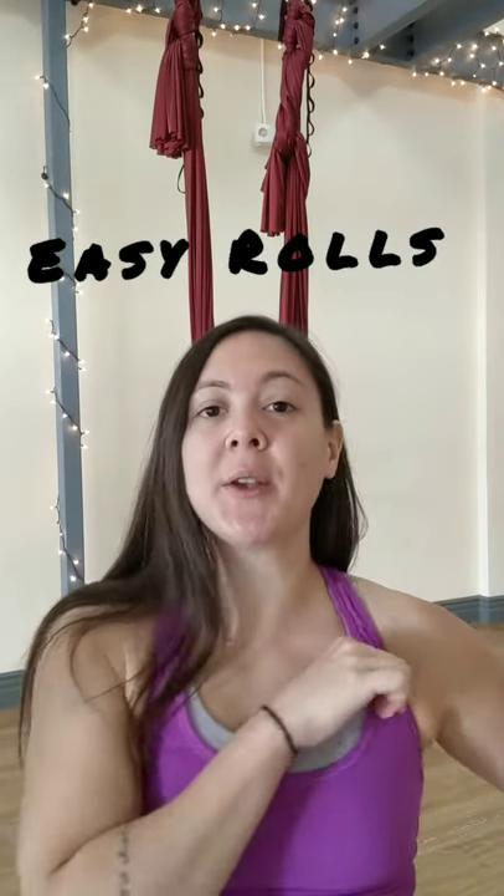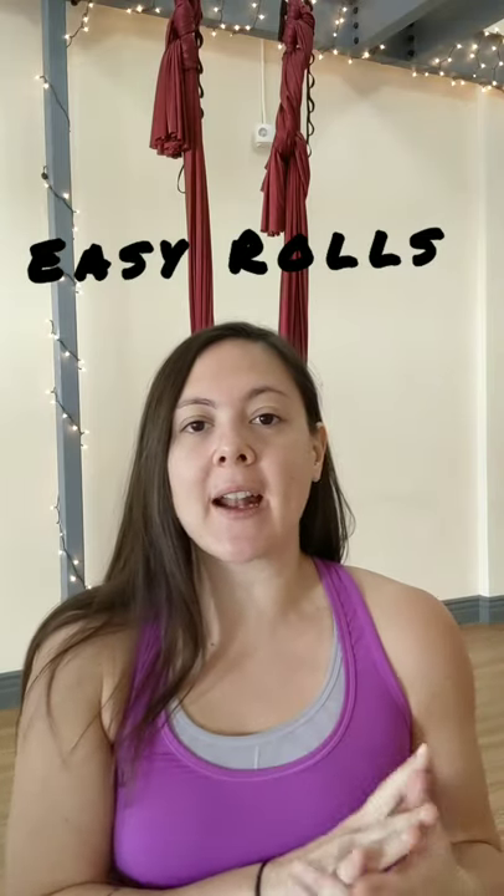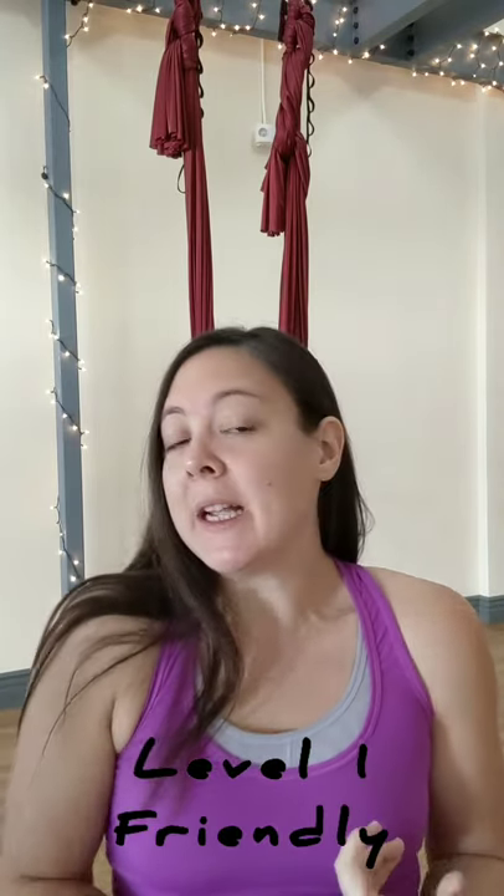Hey y'all, this is Cassie here. Today I want to go over easy rolls. This is something I would typically teach towards the end of a level one class if I had students that had come to maybe a few classes, or if I had a group that was doing really well and wanted to experiment with something a little bit more exciting in the swing. There are three prerequisites for doing an easy roll.